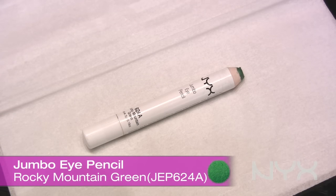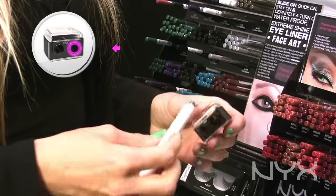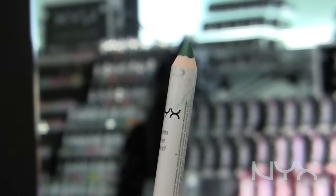So here I have a jumbo eye pencil that has been worn down. You just basically put it into the larger hole, do a few turns, and then just always check on the pencil. So that seems pretty good.